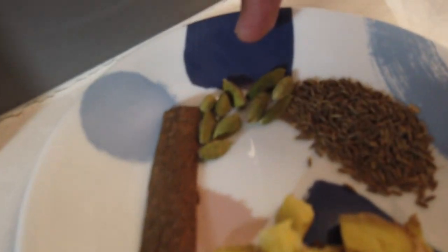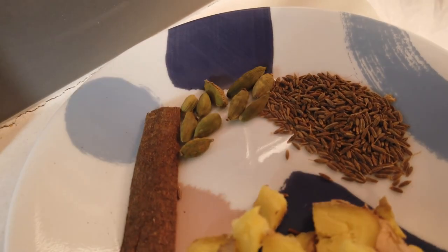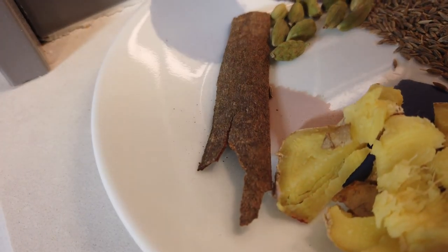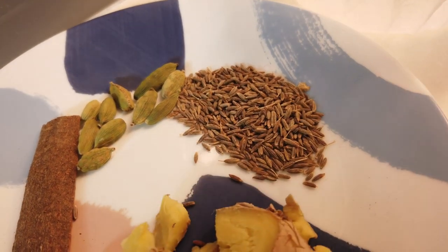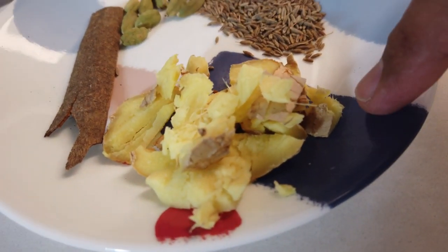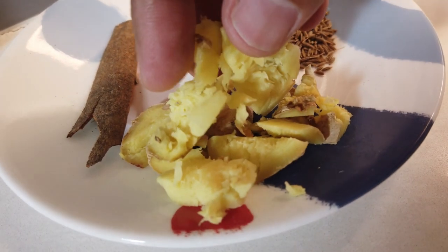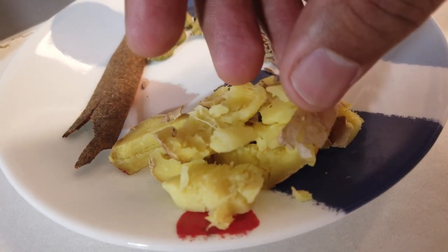So let's go to the biryani. Let's start with our spice mix. We have ten pods of cardamom — we'll smash them with our chef's knife so the seeds come out and flavor our cooking liquid. We have one stick of cinnamon, approximately ten grams of cumin seeds, and two inches of ginger cut into half-inch coins and then smashed with a chef's knife so the fibers are broken and they flavor our cooking liquid nicely.